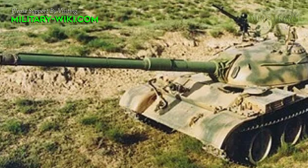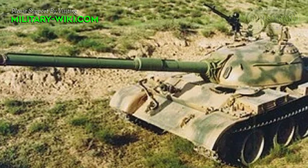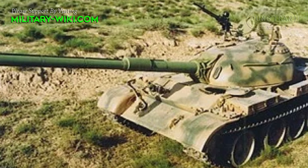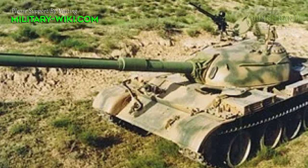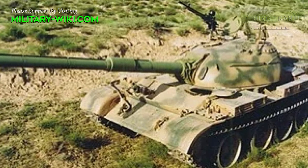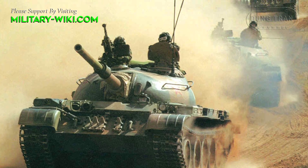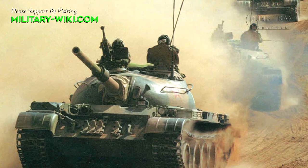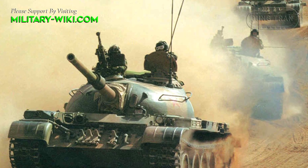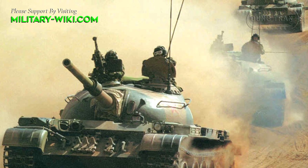The BW-120K is similar to its predecessor in design. The tank has a conventional layout with a fighting compartment at the front, an engine compartment at the rear, and a cast dome-shaped gun turret in the center of the hull. The hull is welded steel varying in thickness between 99mm on the front lower glacis to 20mm on the hull floor. The turret varies from 39mm to 100mm thick.